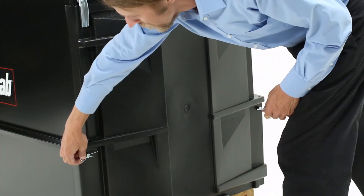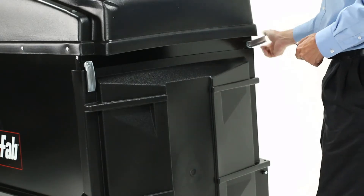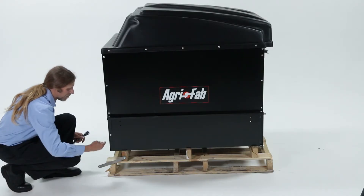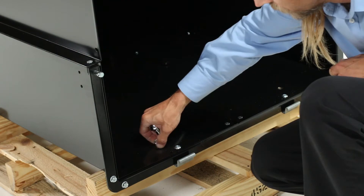To begin, remove the cotter pins. Then, rotate the latches out of the way. Now, remove the steel straps. Then, remove two bolts inside.